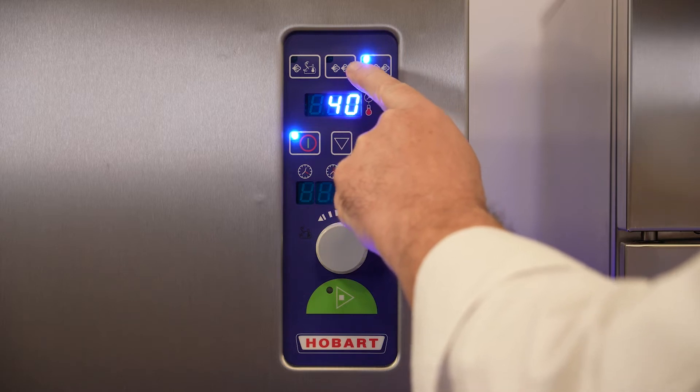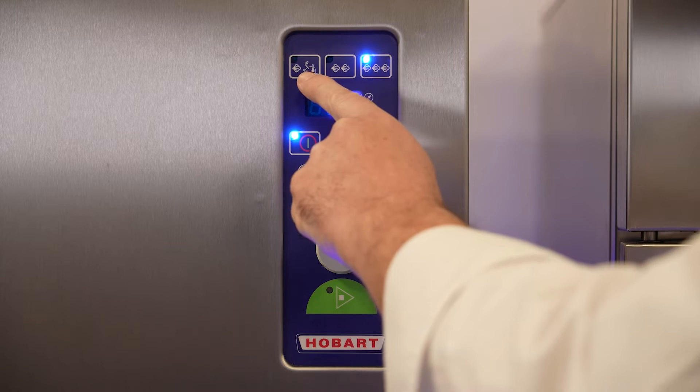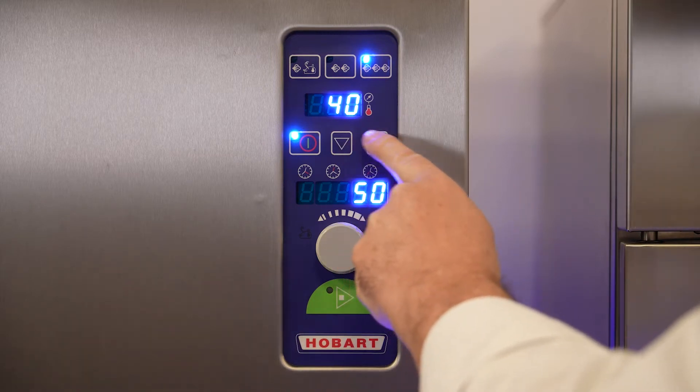With half a bar, there are 110 degrees Celsius in the cooking chamber. And if you use the machine without any pressure, you can select a temperature of choice from 50 to 99 degrees, using the up and down keys.